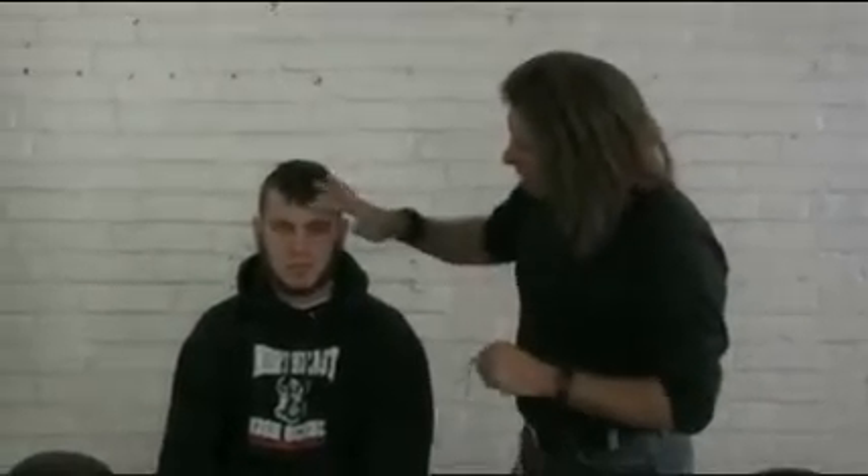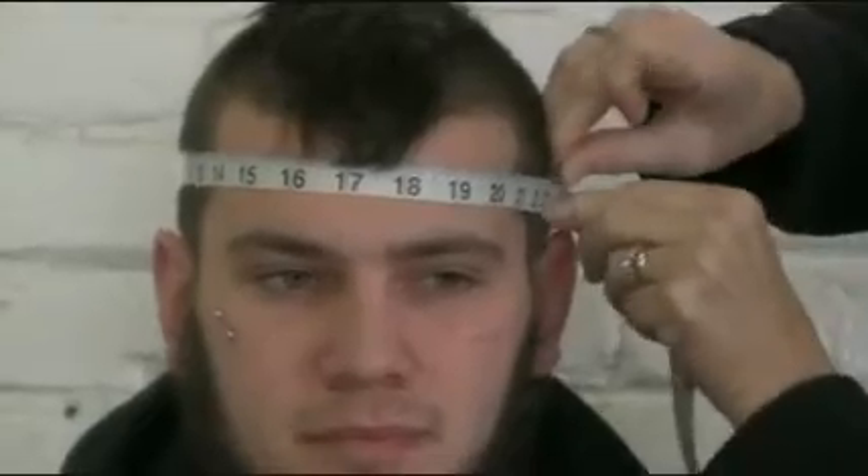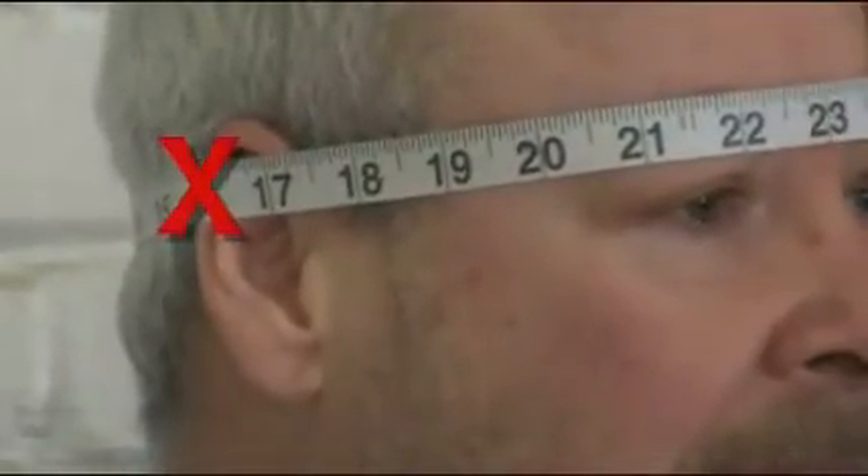What you want to do to get a correct measurement is start one inch right above the eyebrow. That's where the helmet is going to fit and sit when it's on correctly. You want to pull it around — don't get the ears involved — pull all the way around.